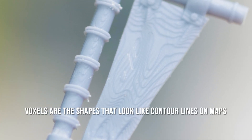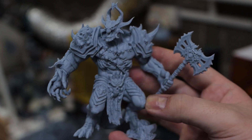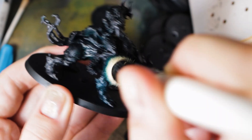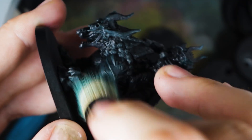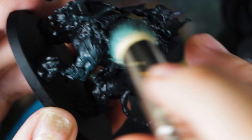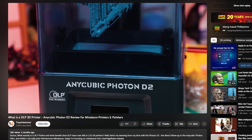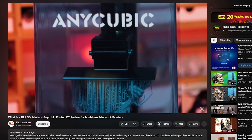Whilst yes, you can take pictures with a macro lens and see the layer lines, at roughly half an arm's distance with the naked eye you can't actually tell. And if, like me, you paint your models, just anti-alias them — which keeps them sharp, much better than an LCD — and you can't even tell those lines are there anyway. For more on the specifics of a DLP printer you can check out my video covering the Photon D2 from last year.